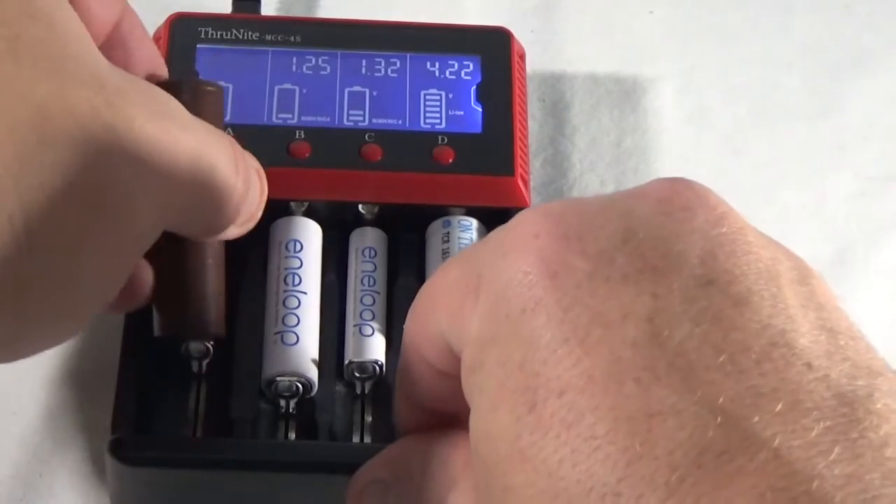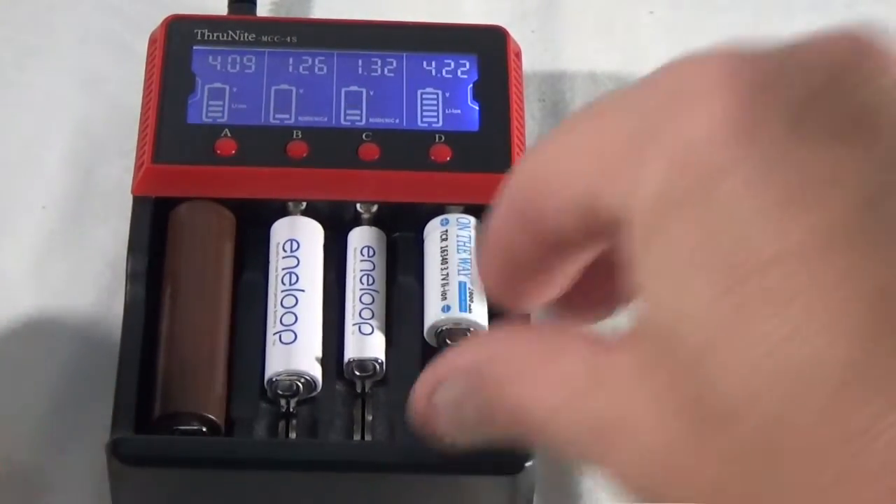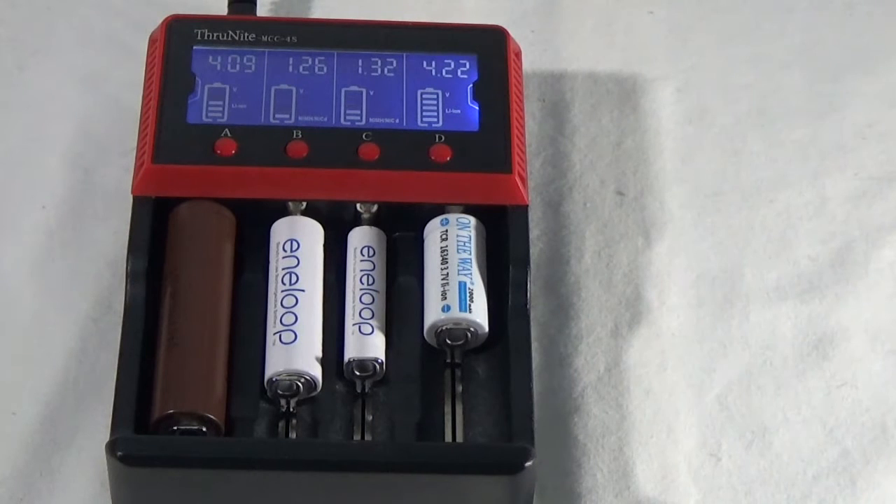Let's pull this out, put it in the right way, and there you go. Now it's even charging the battery for my vape.